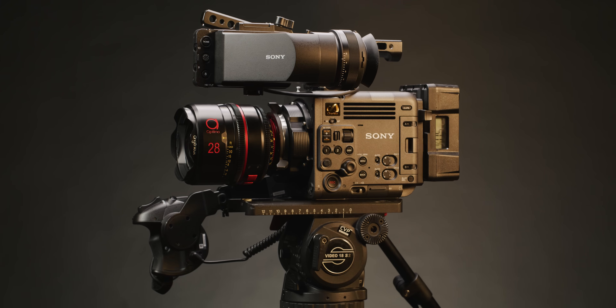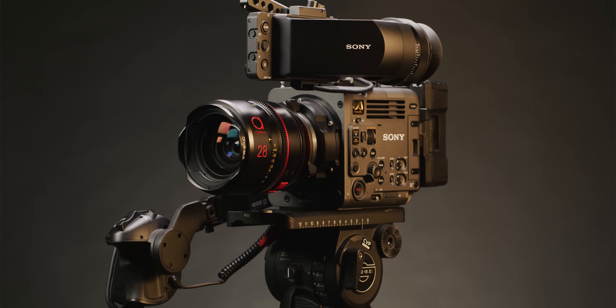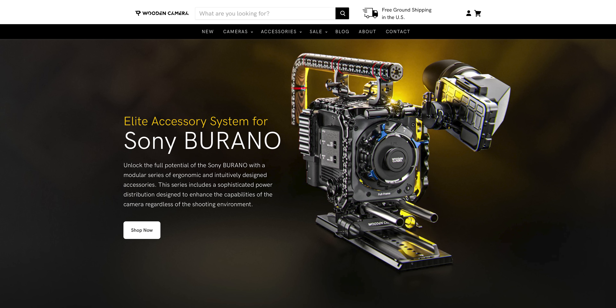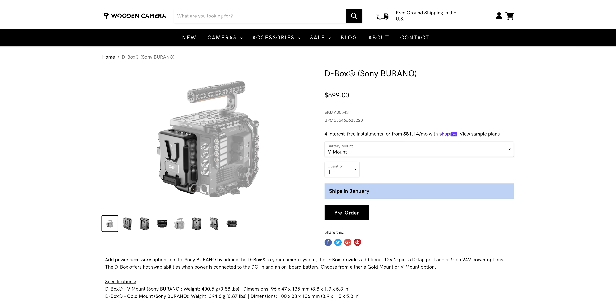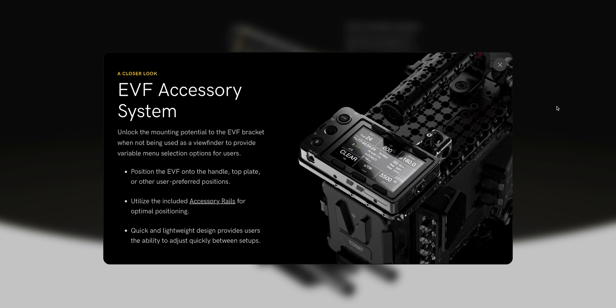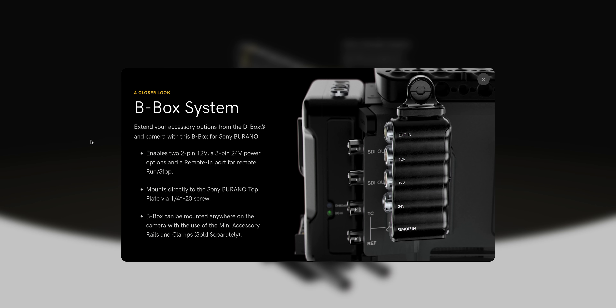The Sony Burano was launched back in September and since then, a few brands have come out with their own specific accessories for it. Vocas, Crozzial and Wooden Camera have all released different bits of rigging for the Burano. The Wooden Camera range is probably the most comprehensive though, featuring a new base plate, side rails and cheese plates, D and B box, top plate and EVF system. The power distribution system looks pretty good and it's great to see it, as it's one of the things missing from the Burano.